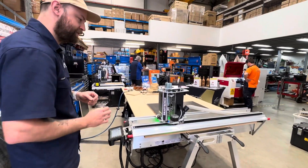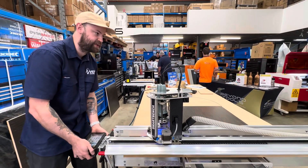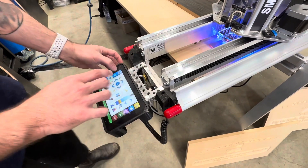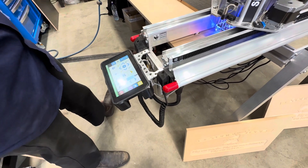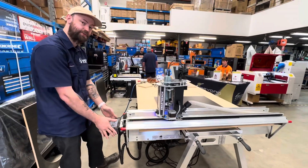The essential principles are the same as any CNC. We have a relatively closed off Z-head, but the good thing is we have an independent console controller on the machine, which gives us the ability to control, load jobs, set datums — and it means we don't have to be tethered to a PC to control the machine. Once we have our file we can load it onto the machine and then just use the console here to control it.